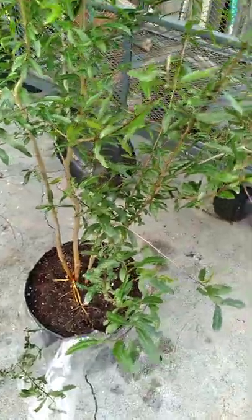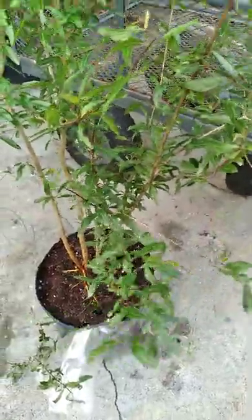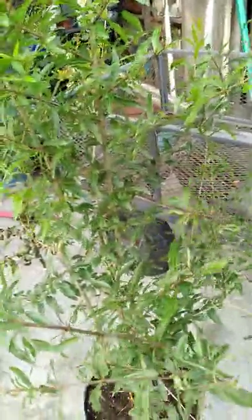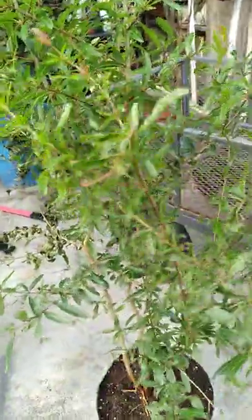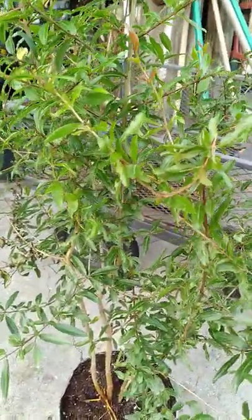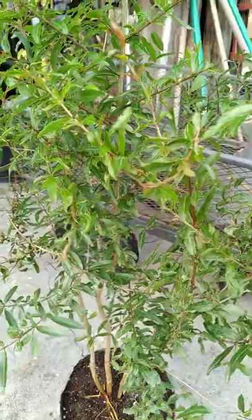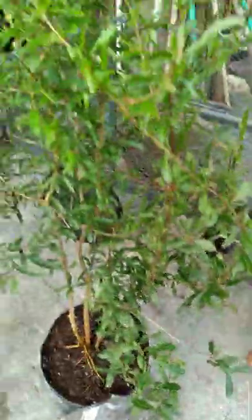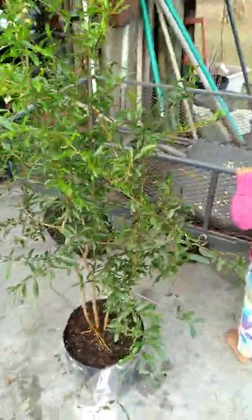I'm sure most of you can tell by looking at it what kind of tree this is. What's special about this tree is it's evergreen — it's a tropical pomegranate, which I didn't know existed. I thought all pomegranates went dormant during the winter time, but apparently you learn something new every day.